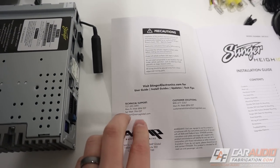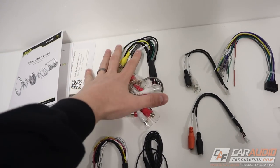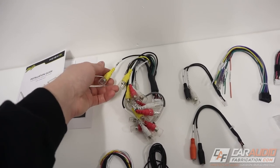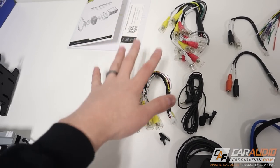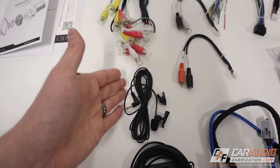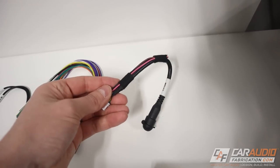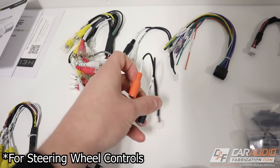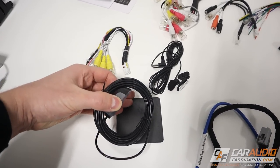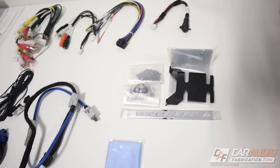If we do have any questions, we can always contact their friendly technical support team. To quickly go through everything that is here: we have different RCA connections for sending an output signal to aftermarket amplifiers, video outputs, video inputs for adding a bunch of different cameras, an external microphone connection for Bluetooth hands-free calls and for activating Siri and Google Assistant, all the connections you'd have for a traditional radio, a Sirius XM tuner connection, an SWI, an external IR connection, an external GPS antenna with a magnetic mounting plate, and two connections to go between the brain and the screen.